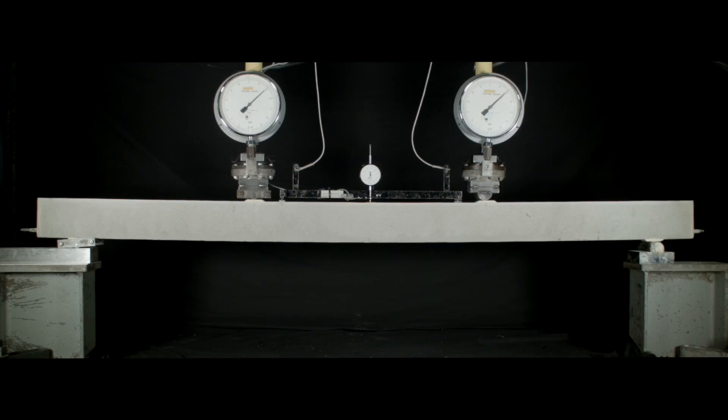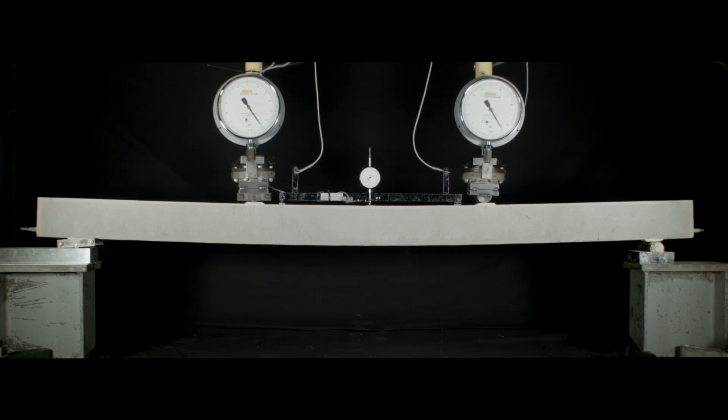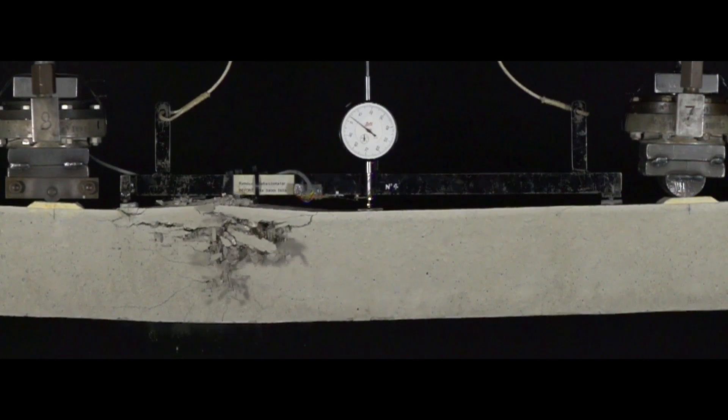As a structural engineer, we need to decide which material we want to fail first. Let's look at this reinforced concrete beam under test conditions. In this particular beam we've put too much steel — it is what we call an over-reinforced concrete beam. Under this loading, the beam fails explosively and suddenly, and the concrete fails first.